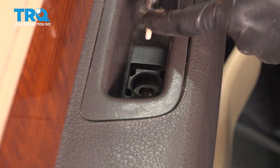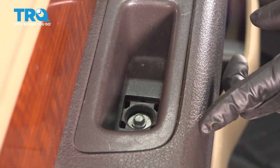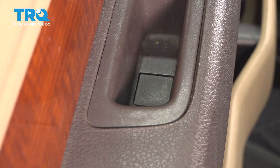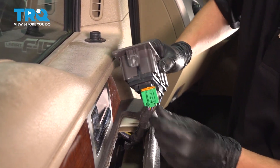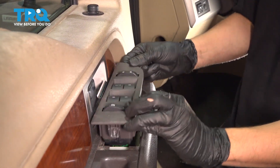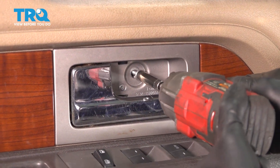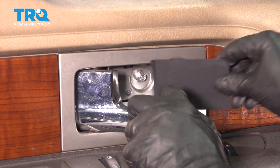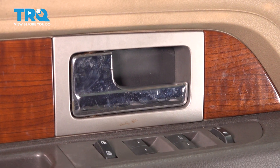Now don't forget about the screw that goes into the grab handle — tighten that down, and there's a little cap that hides it, so put that back. Put the master window switch back in and connect all three connectors — make sure they click. It has one of these clips on each end to lock it in, so just slide it straight down and press it in. Last but not least, put this screw in on the door handle, and then the cap with the cover. And there you have it.